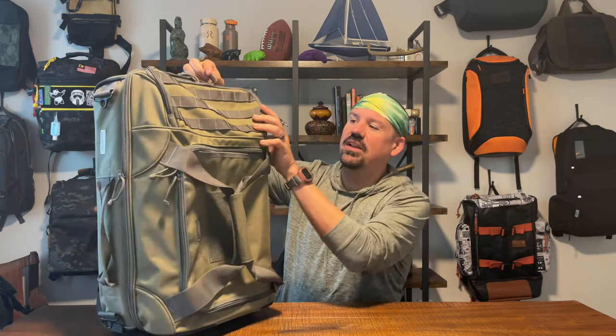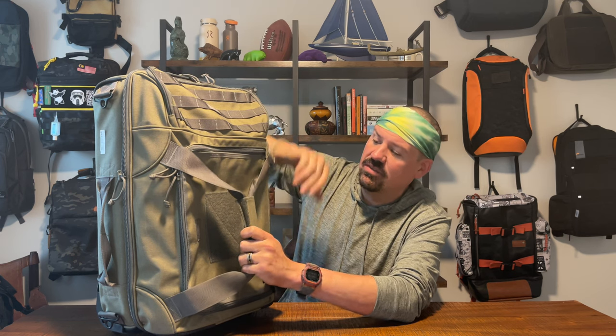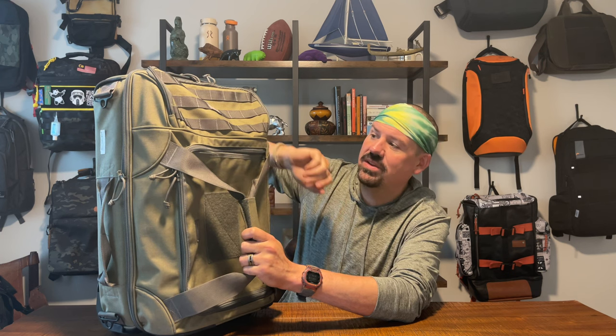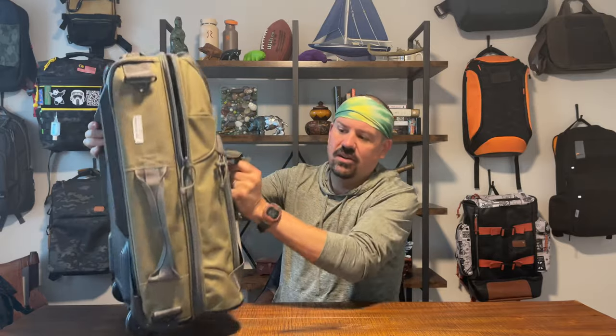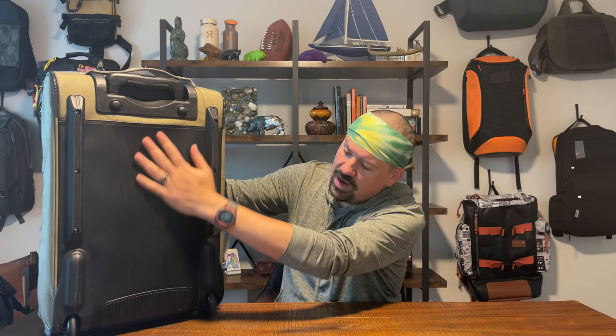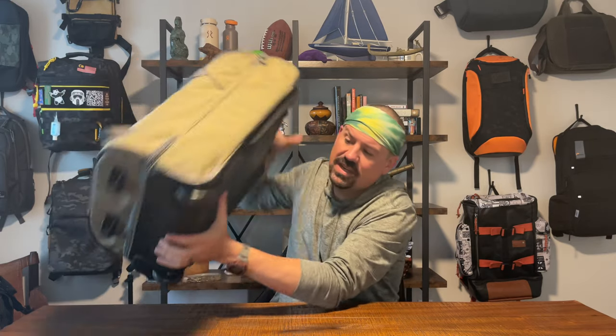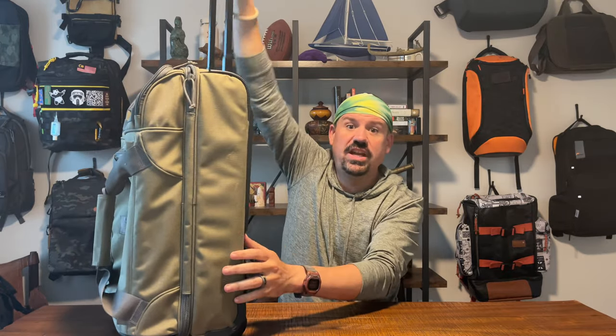This is the carry-on bag from Maxpedition and there's a lot going on on the exterior. For a carry-on, it's got a tactical look and feel — you've got a morale patch velcro down here, some MOLLE webbing up top on this pocket. There's a grab handle on each side, a hard rubberized panel on the back — I've got a scratch on mine but it protected the bag well — and a rubberized bottom section with wheels and a luggage handle.